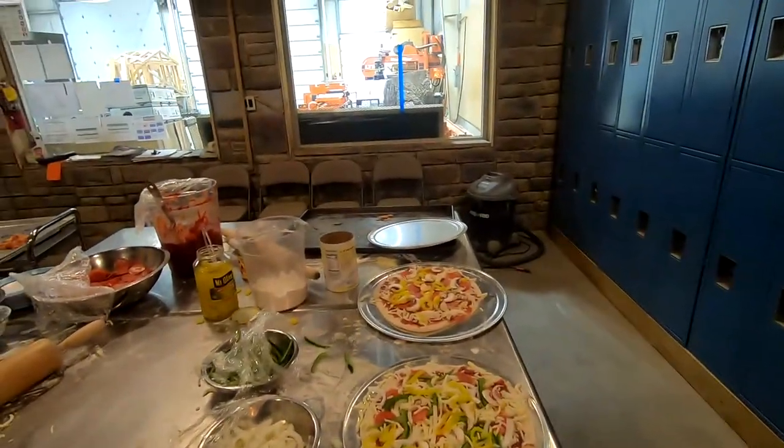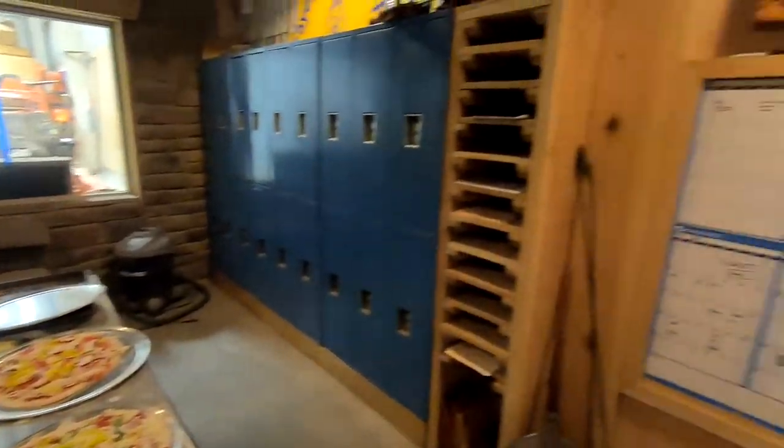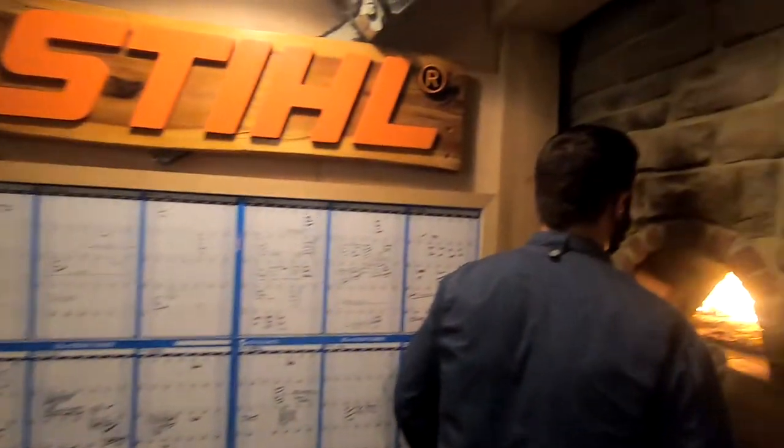Going through the window you can see the sawmill and the edger and some projects we've been working on back there. This was shot in the spring.